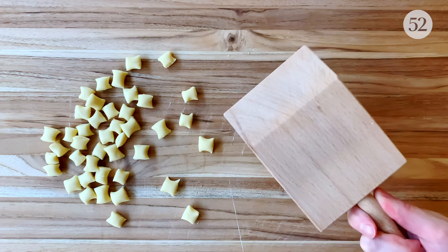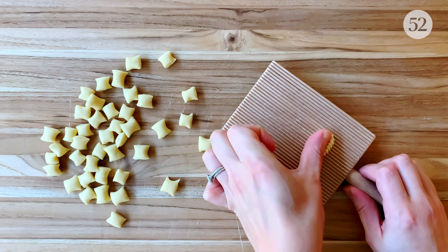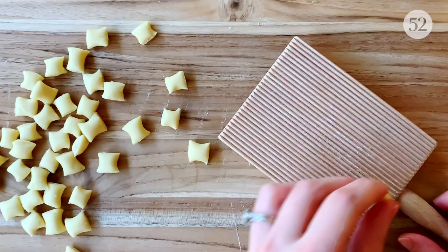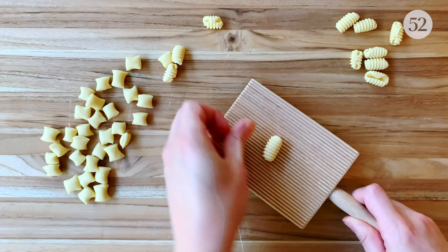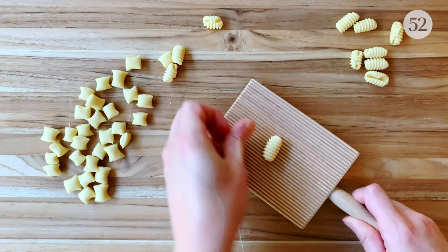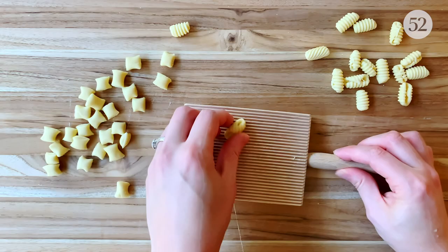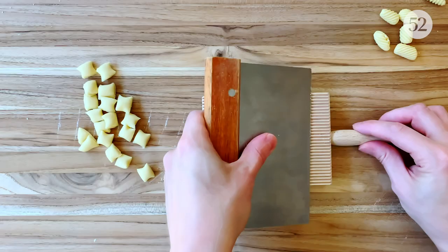To shape the gnocchetti, I'm using a ridged wooden board to create some texture that not only looks great but will also help the sauce adhere to the pasta. Place a piece of pasta dough at the top of the board, then using the side and pad of your thumb, push the dough forward across the board until it naturally curls over on itself once and you're left with deep ridges on the outside and a hollow interior. It'll take a little bit of practice, but this dough is very elastic and won't easily tear, so don't be shy with the pressure. The more pressure you use, the more sauce each piece can catch.